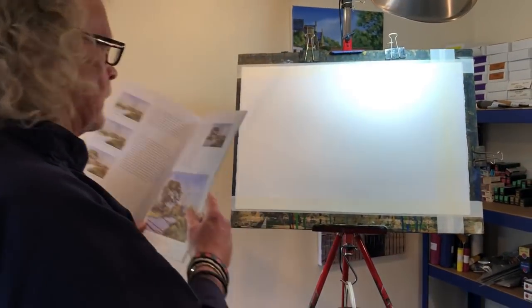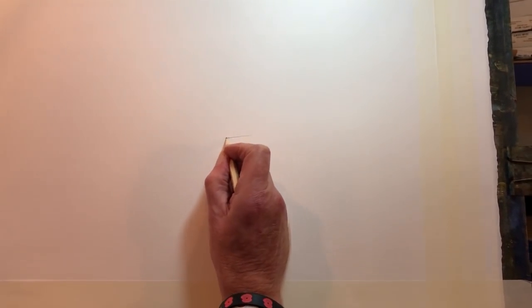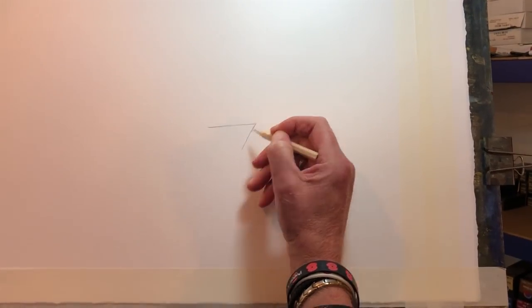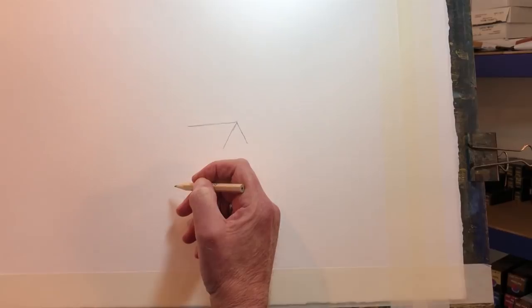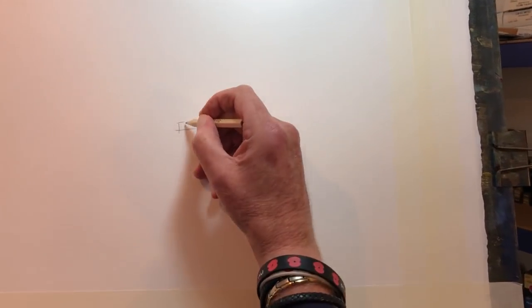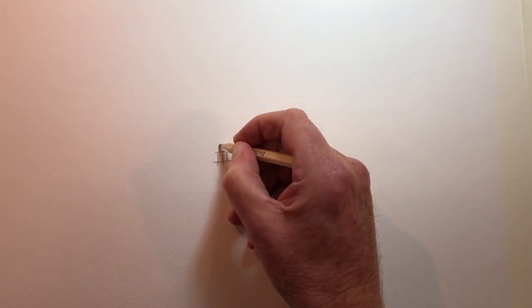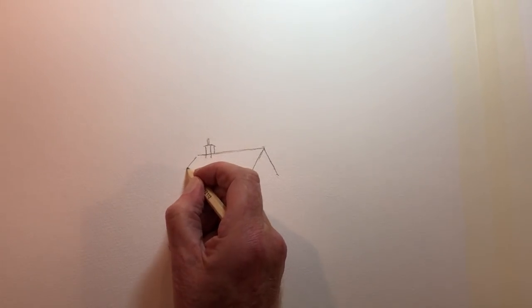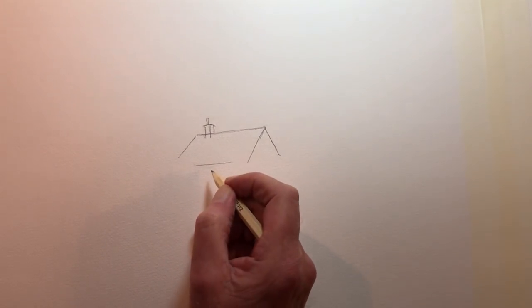I'm going to start off with the buildings and I'm going to change the whole thing slightly. I'll have the building here, going ever so slightly downwards that angle - that roof hang, top roof line. You're not seeing much of a building on this one to be honest, it's just really the tops of it. And a chimney in there. Top line of that runs parallel with the roof line, and a chimney on there.